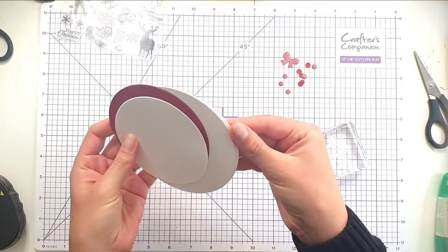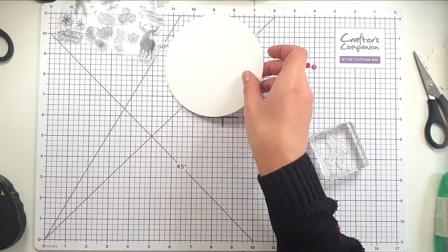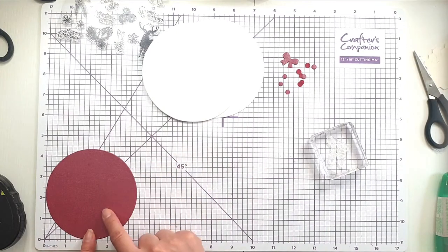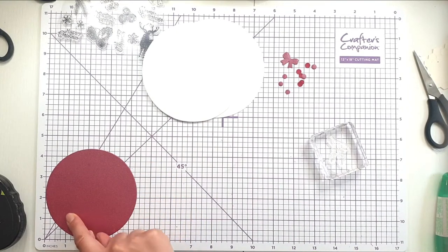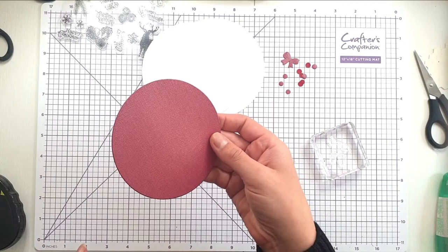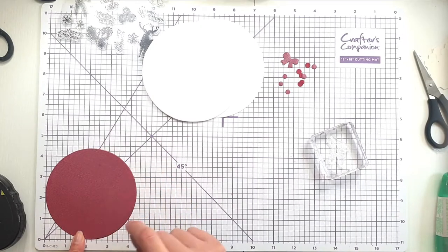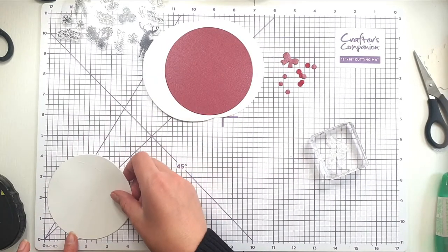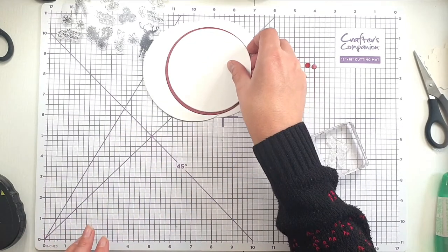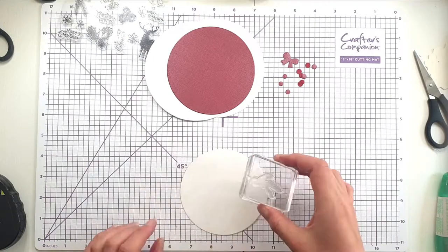For this next card I'm going to make a circle card. I've got two circles that are nearly five inches out of thick white cardstock, then one in Basel cardstock — a deep red with a slight silvery tinge, nearly four and a half inches — and another white one, nearly four and a quarter inches. I cut those all out with my layering circle dies. What I want to do is create almost a wreath around the outside of this circle.